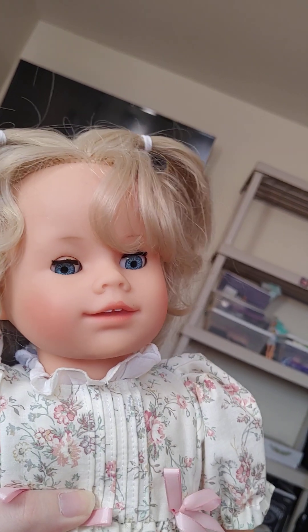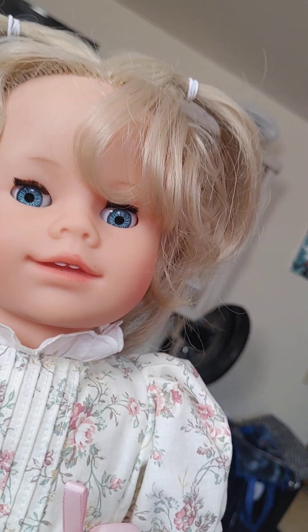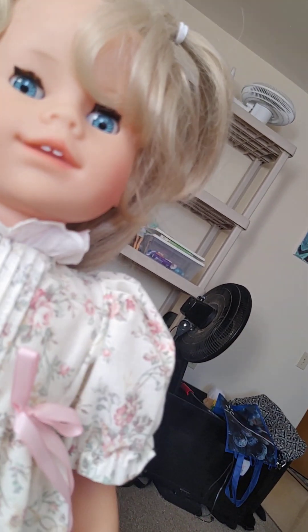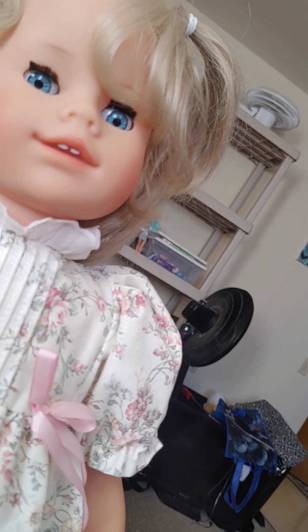These dolls were made in 1993, so they are the same age as I am, which is crazy. She does not come with any shoes — she is missing her original shoes and socks, and I'm not sure if she came with underwear. That's okay with me. She does have the same size feet as a regular American Girl, so I can probably find some shoes for her.